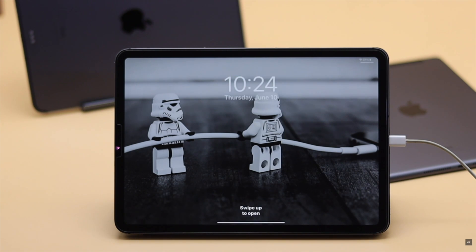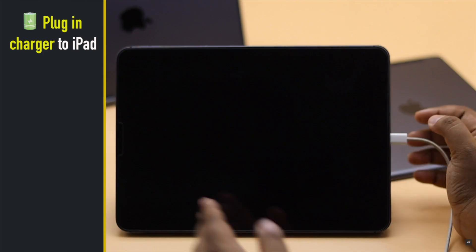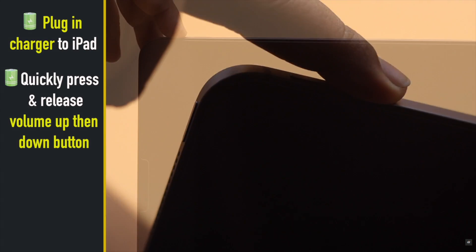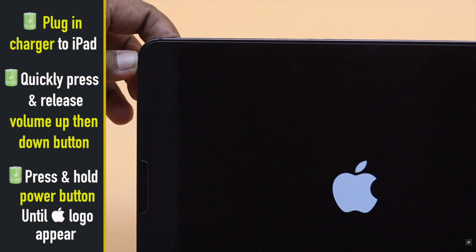This problem can sometimes be fixed by giving your iPad a force restart. To do that, plug it in, quickly press and release the volume up button, then the volume down button. Now press and hold the side button until you see the Apple logo.